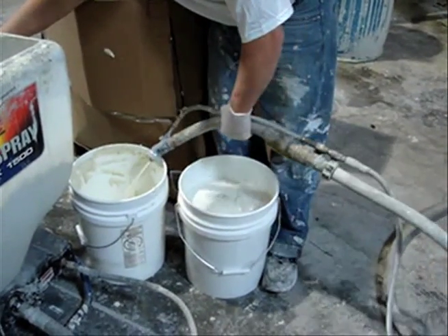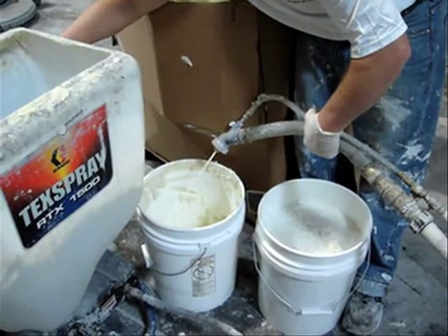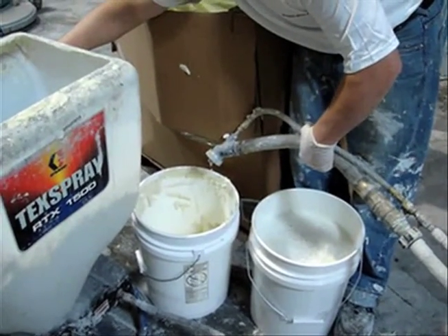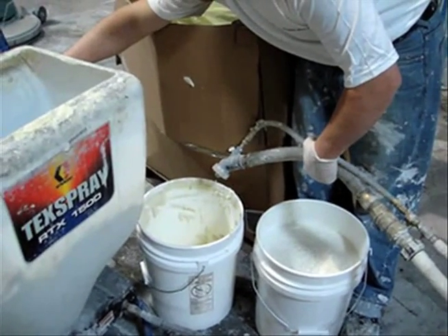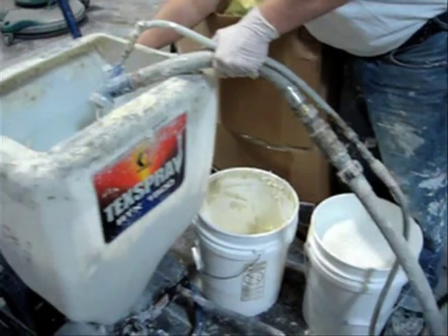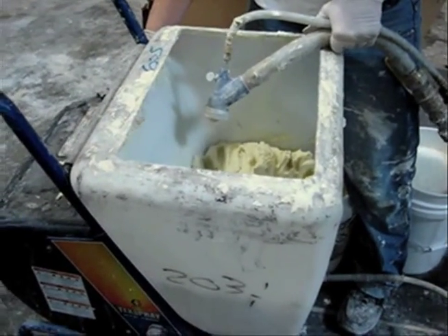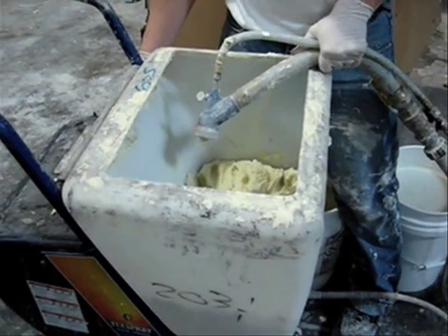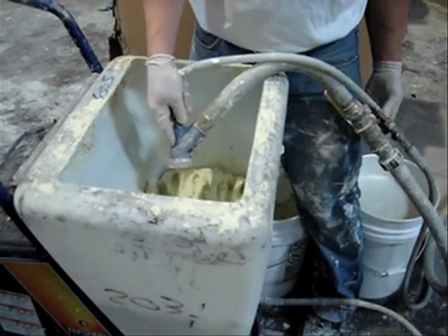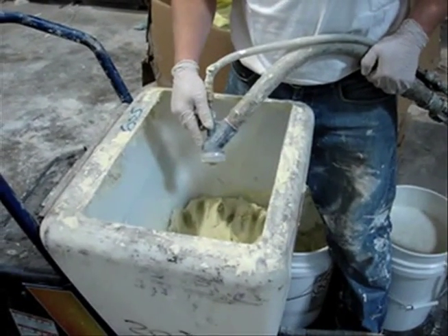As you can see, it's starting to get thicker. Continue to allow this to flow until you feel like you have a good stream of 100% of the coating coming through. Once it gets the coating coming through, you take and put it back into the hopper. A little bit of water is not going to hurt the coating any. You may have to wait for a while to allow that to come through, and then adjust your air accordingly so that you get a nice spray coming out.